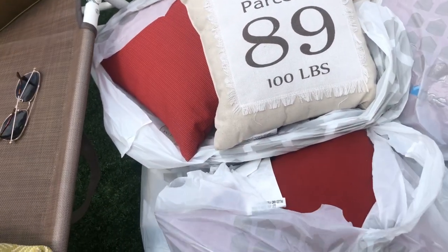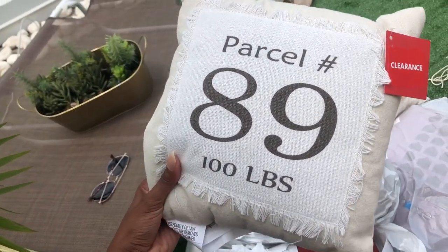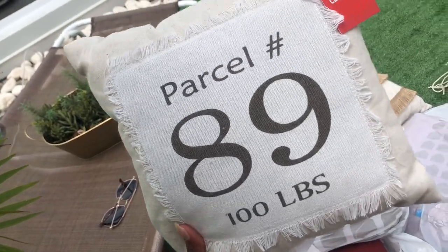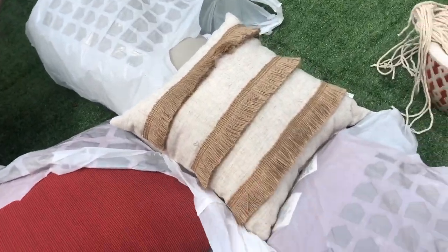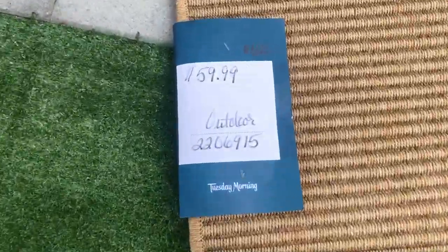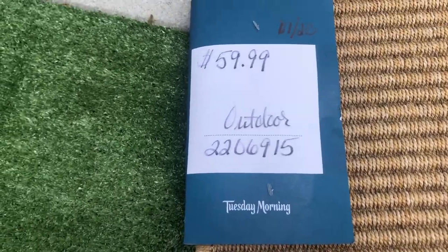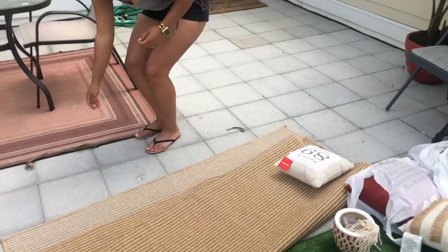Today we got our final pieces to finish our deck patio porch, so we're about to set it all up. We got some pillows to add some color out here — they were buy one get one fifty percent off. Then we came across this pillow that was originally $9.99 and we got it for one penny — one penny! This other one was $4.99. They're all so cute. We also got this rug which was on sale for $59.99 from Tuesday Morning, originally $159. That's a good deal, and we're gonna swap it out with the one we have here for a different look.